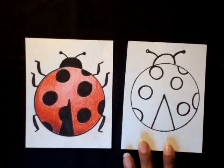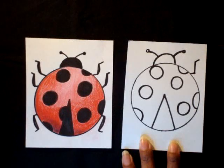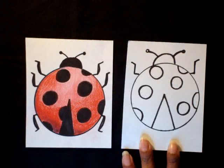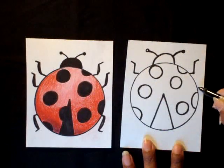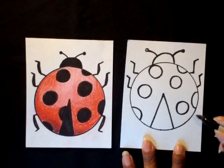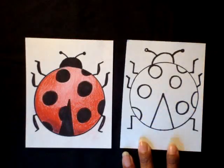Then we're going to do the legs. Do one leg here — you go out, up, and out. Repeat the same step on the other side: out, up, and out. I'm giving it six legs — three on this side, three on that side. Another one here: out, up, and out; out, up, and out. And down at the bottom: out, down, and out; out, down, and out.